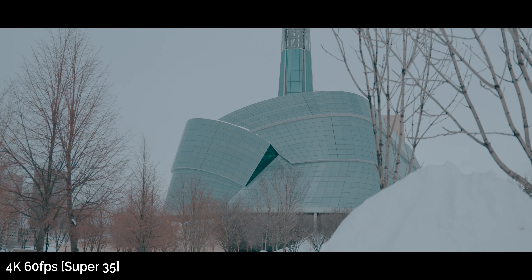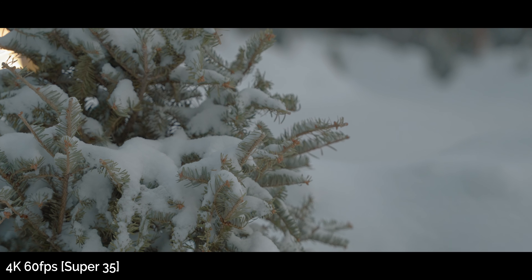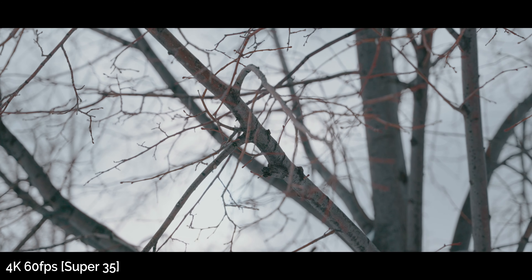Next up: 4K 60 with the crop. That was the elephant in the room for me when I made my original reactions video. 4K 60 with a crop was rumored before launch, but nobody really expected a crop — especially since this is supposed to compete directly with the Canon R6, which can do 4K 60 full frame. So the crop kind of came out of the blue. After using this camera for a bit, I still hate it — you really feel the crop at 4K 60.